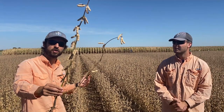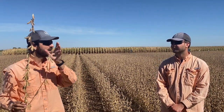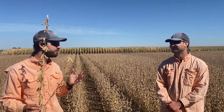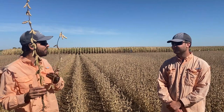As you can see, the pods have that really nice yellow-brown color, but the stem is quite green. We did some evaluation — we took some of this seed and ran a moisture test — and believe it or not, this plant here is at 10 percent moisture in its grain. So what are some of the consequences if you don't harvest at that time?